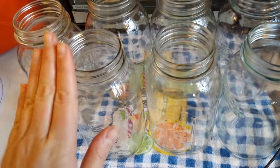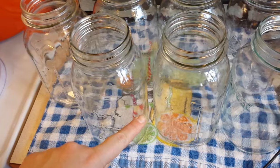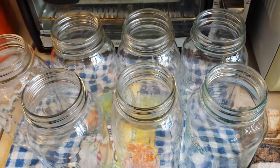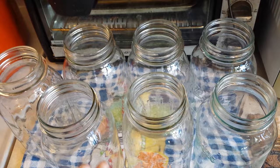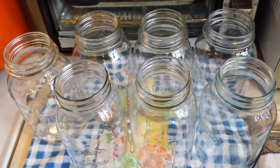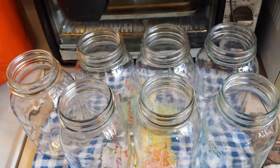If you literally wanted one jar to be one meal, you could fill it up halfway with meat and vegetables, all the way to one-inch headspace with broth, and then process for the time of soup — that's on the National Center for Home Food Preservation website. Mine are going to go in for 90 minutes at 10 pounds of pressure for my elevation because I fill them higher than halfway.